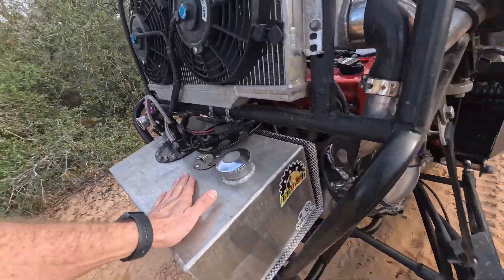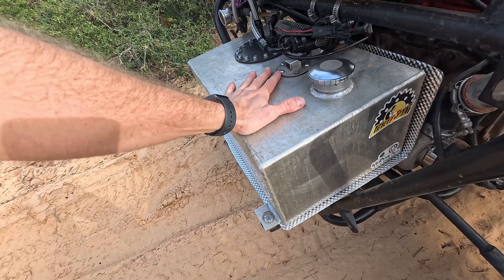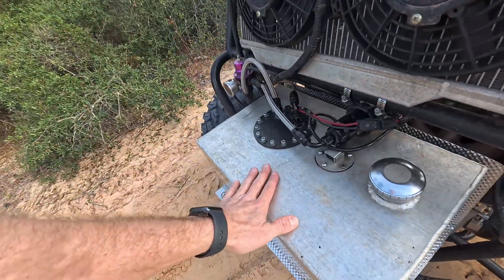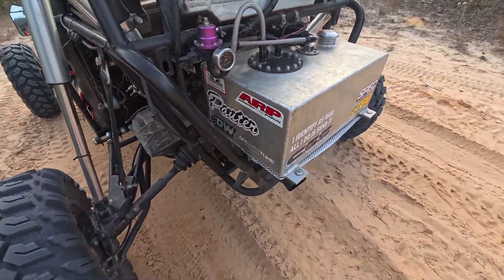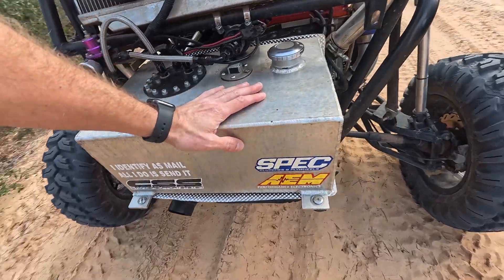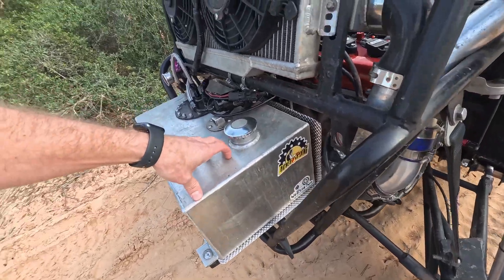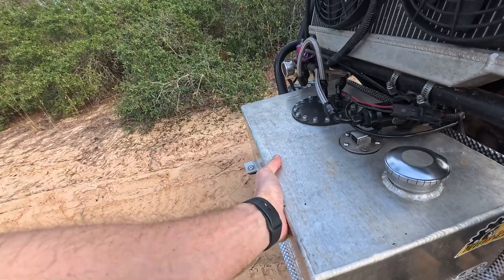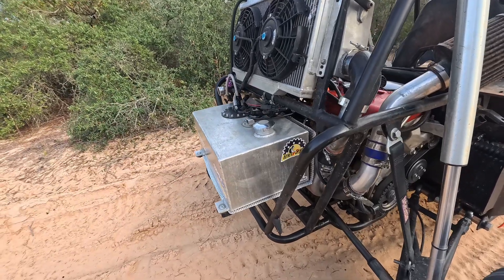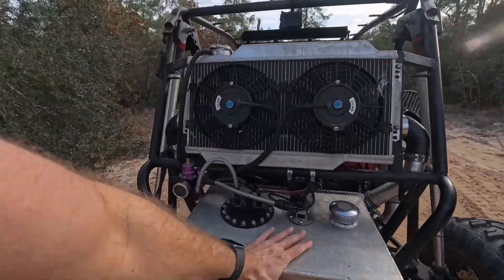We've got the new heat shield in place and I've been riding very aggressively — lots of boost — trying to tune my fuel table. The fuel cell is considerably, considerably cooler than it's been before. Normally after a couple of hard pulls is when the fuel cell starts getting warm. It's probably about 90 degrees right now. Last time I was doing this it was probably 130 to 140 degrees, which I think is maybe why I've shortened the lifespan of my last fuel pump. The heat shield is definitely keeping the fuel cell cooler.